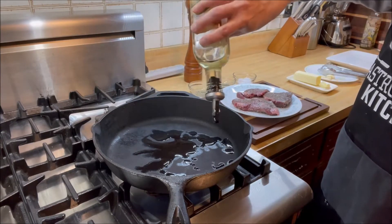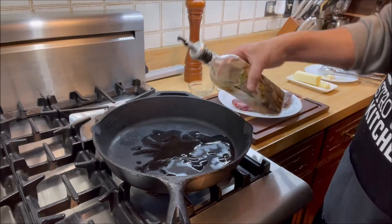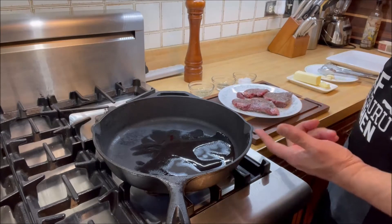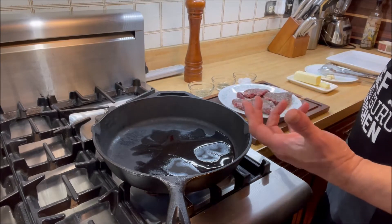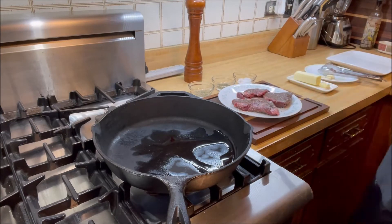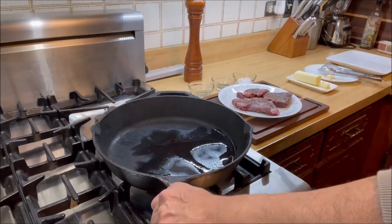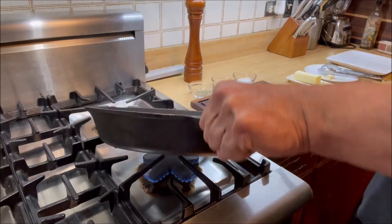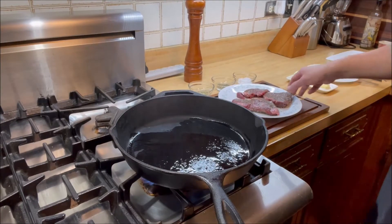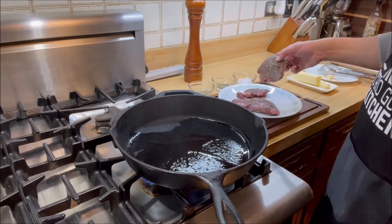Make sure that the pan is nicely coated with the canola oil. You can see the smoke coming out, which means that the oil is going to get hot real fast. Spread the oil so that the whole pan is coated evenly, and then we're going to be putting the filet mignon steaks in.